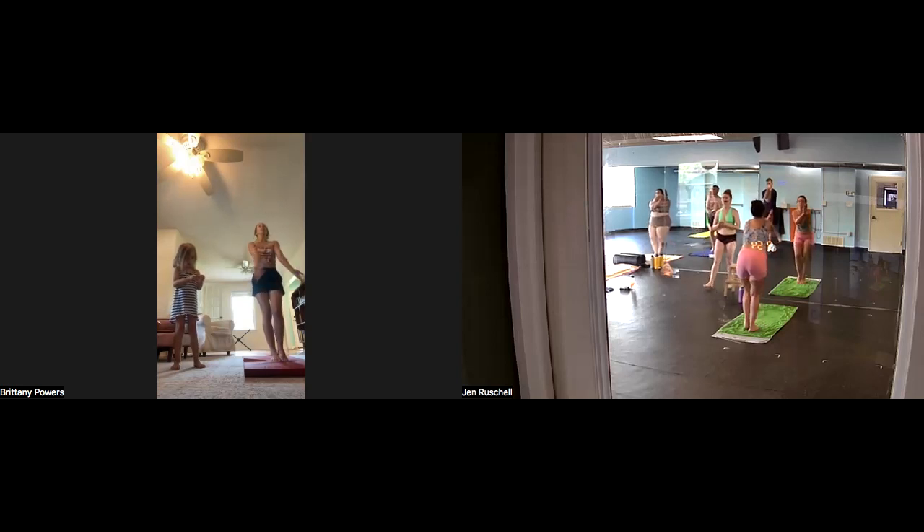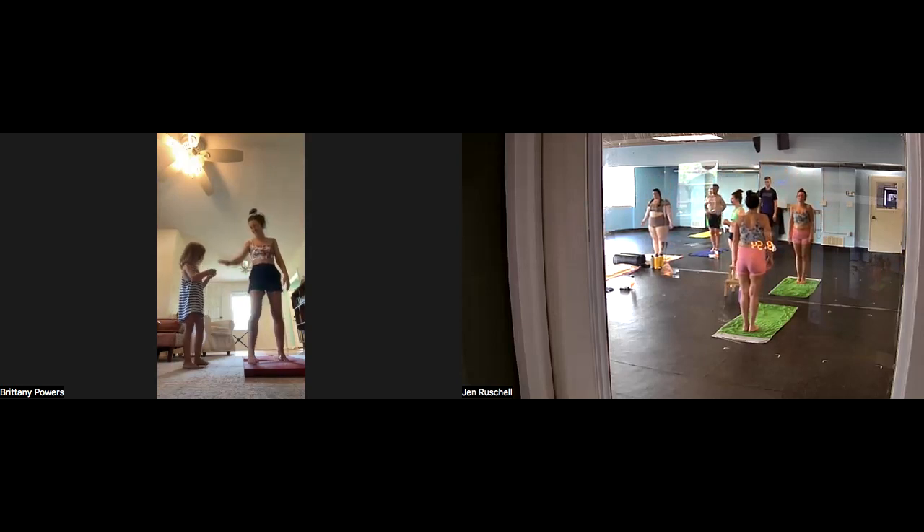Change. Feet together. Arms over your head, stretch up. Relax the arms down by your side. Take a moment here in stillness. Breathe in. Breathe out.